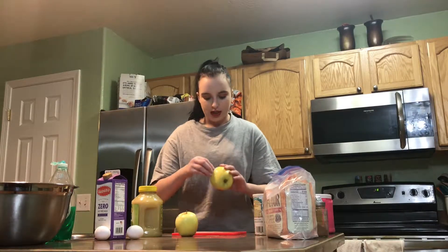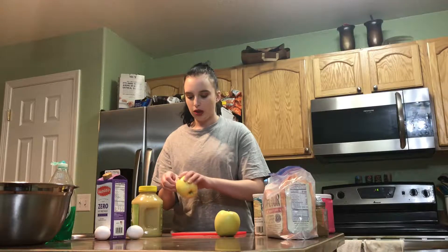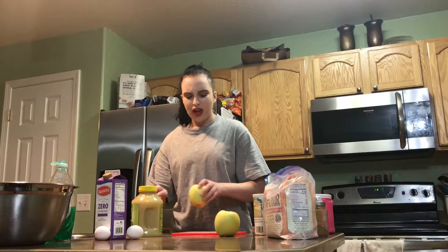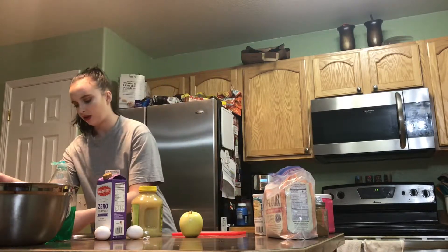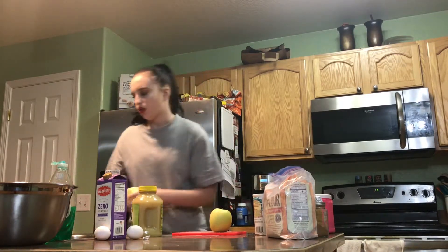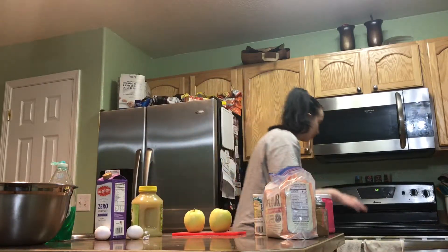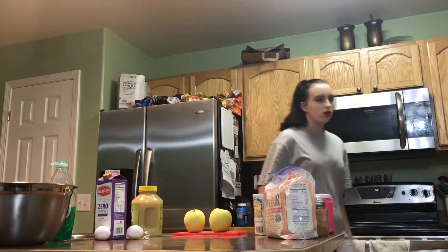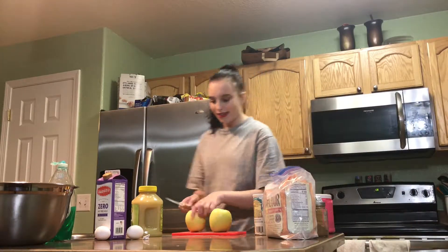These are going to be healthy apple muffins. So the first thing I'm going to do is chop these two apples up. I feel like two apples is going to be a good amount for two dozen muffins. I would maybe use three apples, but we only have four and I don't want to use almost all of them, so we're just going to stick to these two.